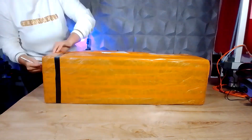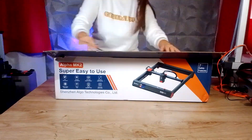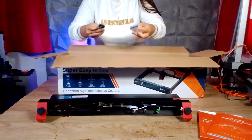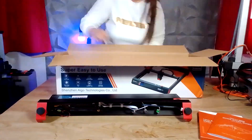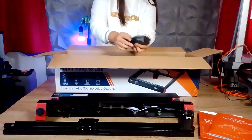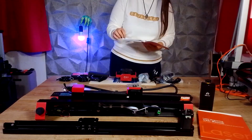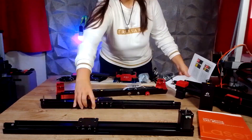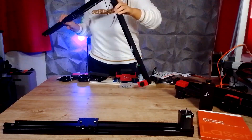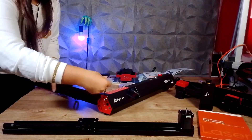Let's start by unboxing this machine. The Alpha MK2 comes in a box that is very compact for a laser but has all the necessary layers to protect our machine. Inside the package we find all the laser components, the included air assistant, a plywood panel useful for trying our first projects, and several useful accessories including protective glasses, a replacement lens, assembly and maintenance tools, and the instruction manual.